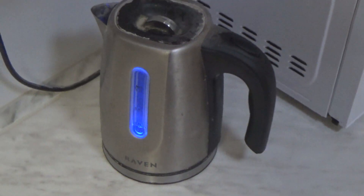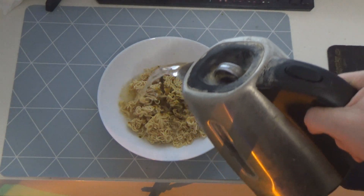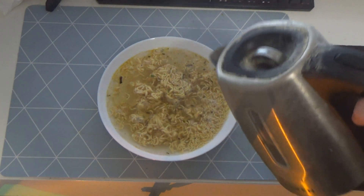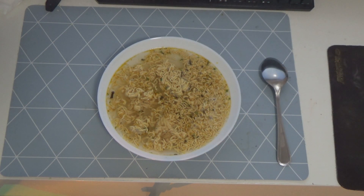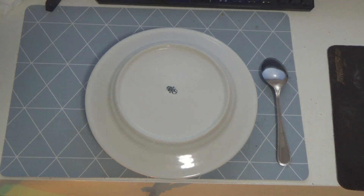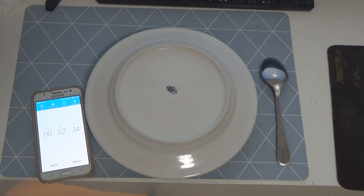Złączamy sobie czajniczek na wodę i zalewamy sobie elegancko zupeczkę naszą, ażeby nam fajnie kluseczka spuchła i nasz żołądek zapełniło elegancko. No proszę bardzo, teraz bierzemy sobie nasz ulubiony talerzyk jak zwykle i przykrywamy nim naszą zupkę, no i nastawiamy oczywiście czas.